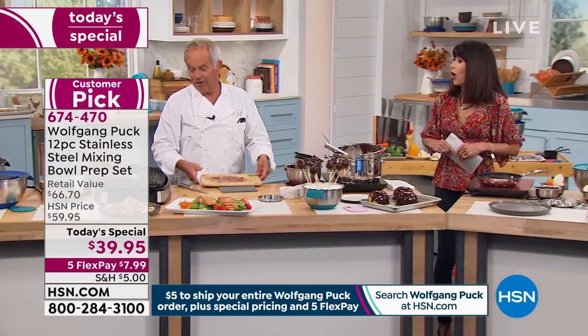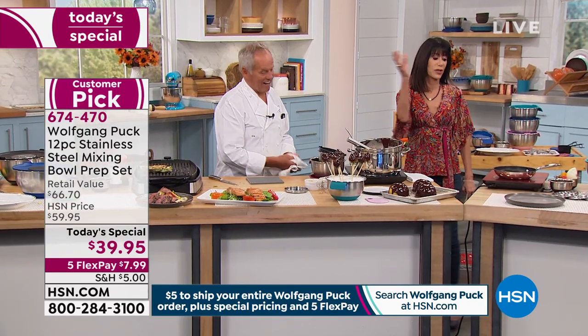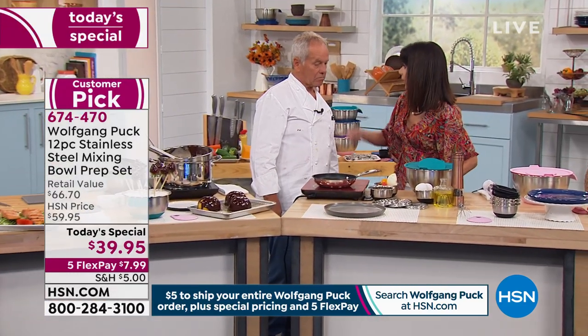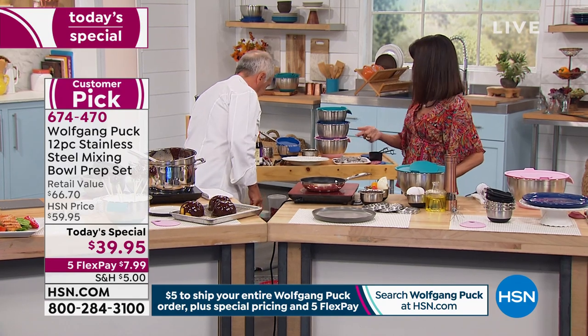Thank you so much, Ingrid. All of this stuff — whether it's making a salad dressing, whether it's doing your baking — it needs to be easy. These bowls make your life easy. What do we not like about the other bowls out there? They warp. The flavors interact.